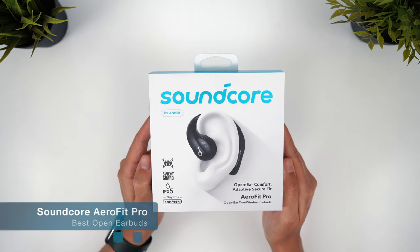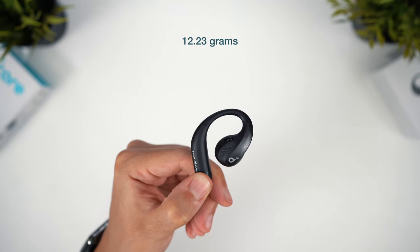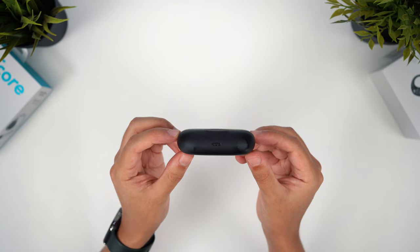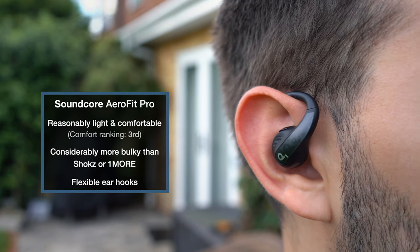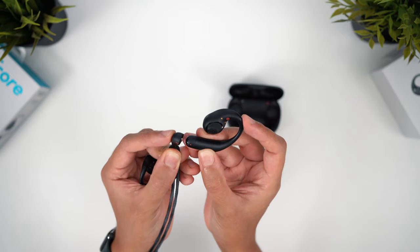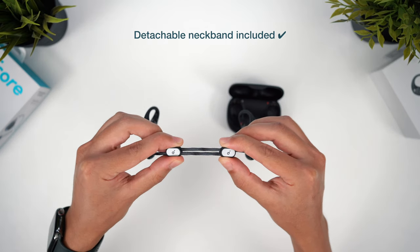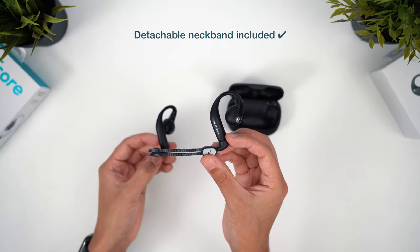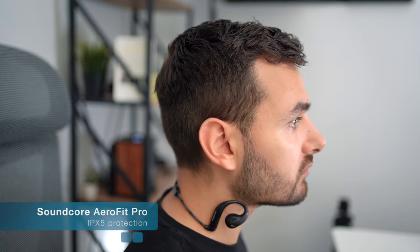The fourth entry is Soundcore's AeroFit Pro, the other competitor from the Versus Shokz video. These have the most rugged build we've seen so far, and I think also the most interesting design. The charging case has a really nice build quality and is the slimmest and most pocketable one in the video. This is a slightly bulkier earbud, but there's still good flexibility on the earhooks and these are slightly lighter than JBL's Soundgear Sense, even if they can't match the ultra-light designs from Shokz and OneMore — you can still comfortably wear these for hours at a time. These also come with a detachable neckband that is both far higher in quality than JBL's and also adjustable in size, so it's much more useful.